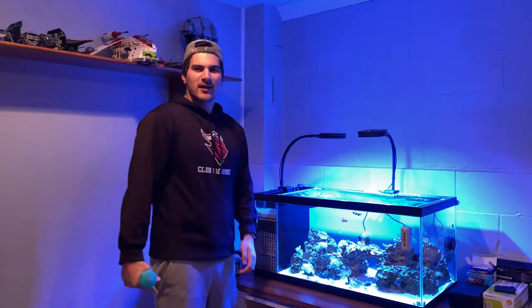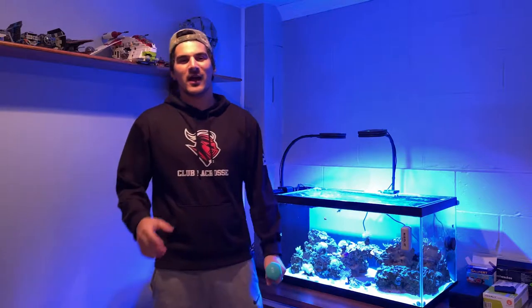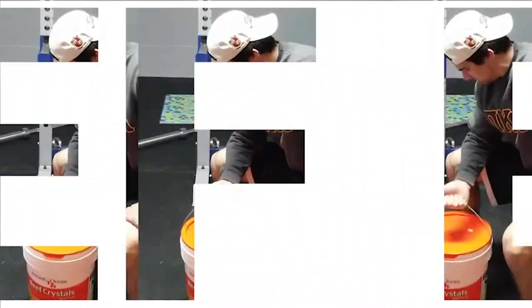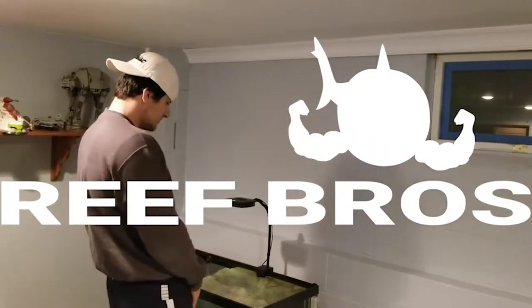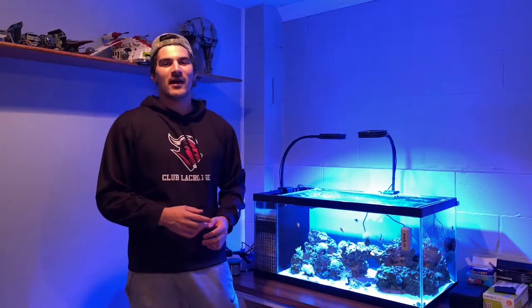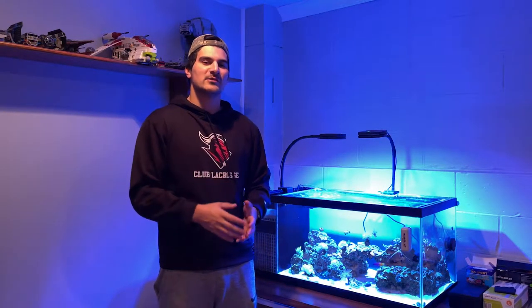We're back and today I'm going to be talking about LPS, or large polyp stony corals. I love these corals because they really add a great dynamic to the tank. In my tank right now I have a few pieces of LPS: the two torches, the bubble coral, the frog spawn, and the duncan. I eventually want to get more, but today we're going to be taking a deep dive into Indonesia, where most of these are from, and looking at each one individually.